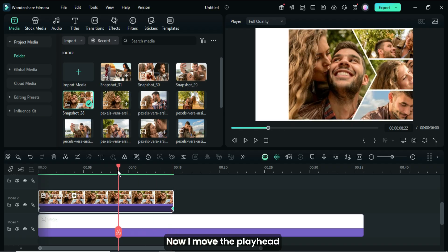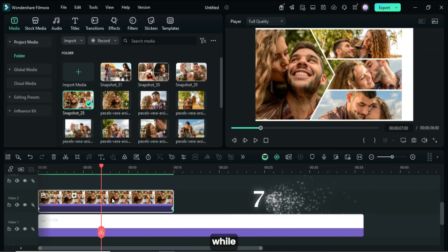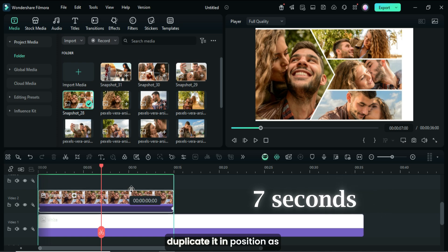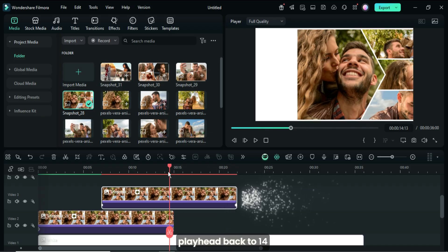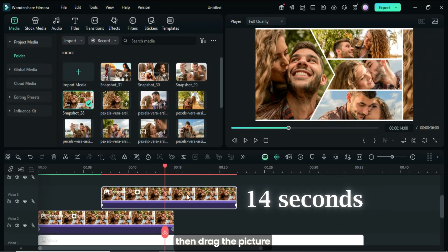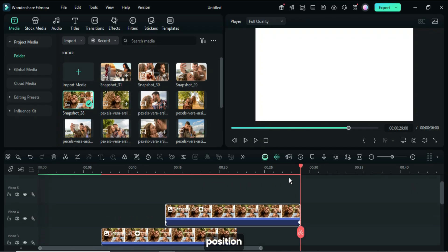Now, I moved the playhead back to seven seconds, then dragged the picture upward while holding the Alt key to duplicate it in position as shown. Again, I moved the playhead back to 21 seconds, then dragged the picture upward while holding the Alt key to duplicate it in position as shown.